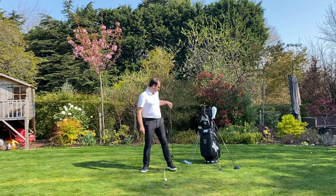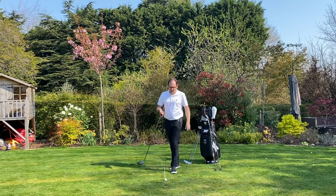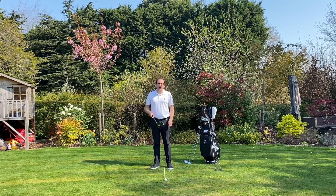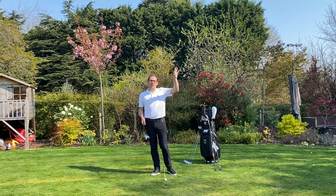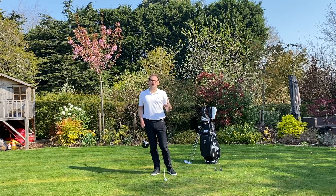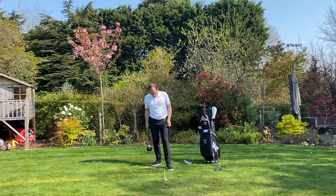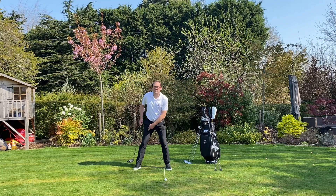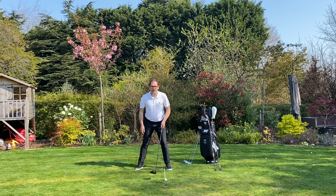The last club in the bag is the driver. With the driver I actually want an ascending blow — I want to be hitting up on the ball, and that's going to maximize my distance. So this time I'm going to have the ball one inch inside, or roughly opposite, my left heel, with my right foot out slightly wider than shoulder width. The ball now appears right off my front foot, which is going to help me hit up on the ball nicely.